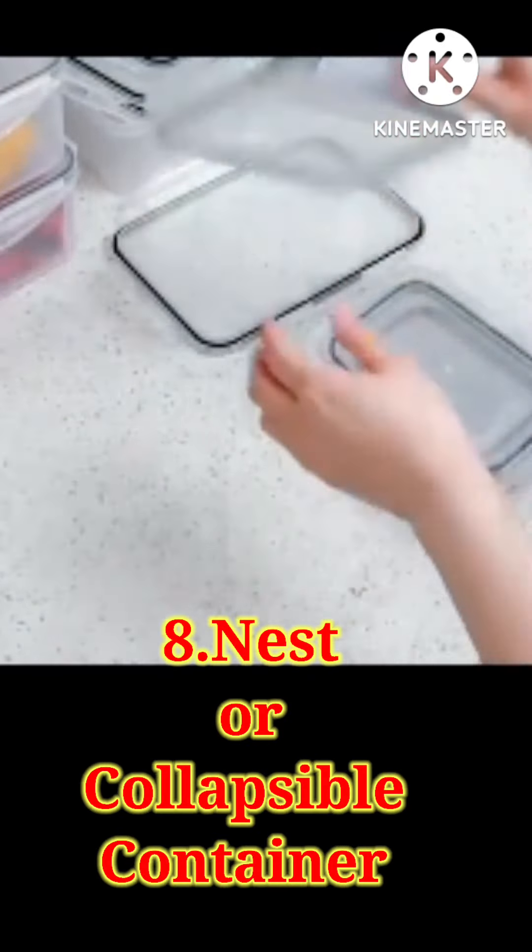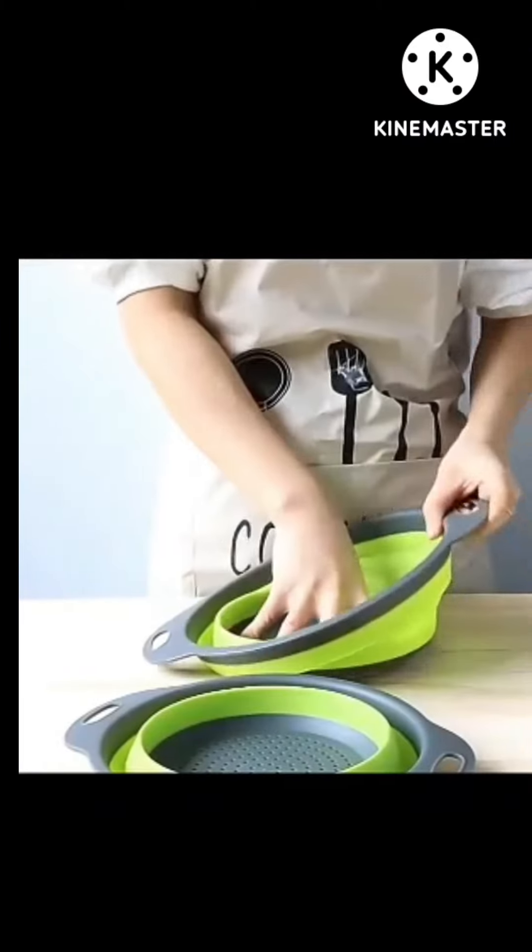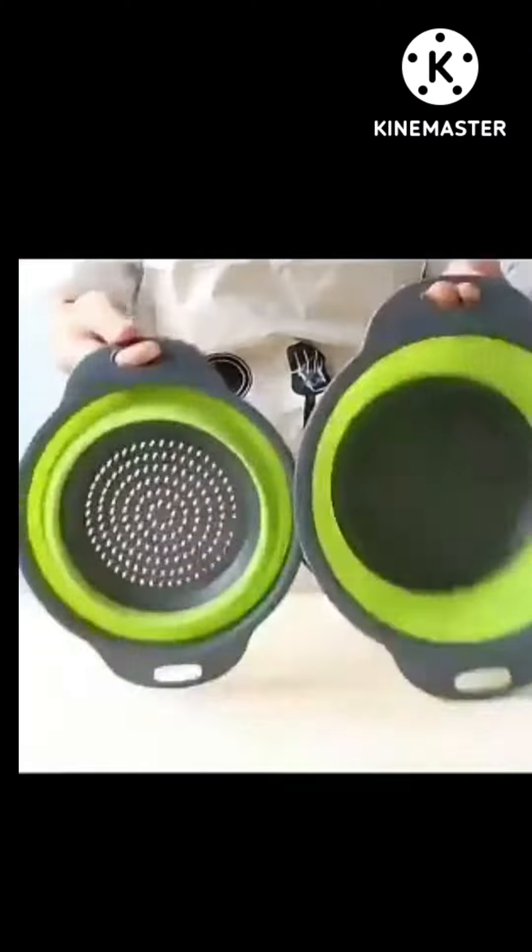You can store things using nest containers or collapsible items. When you don't use these things, you can easily stack them. They are easy to keep and take up very little space.